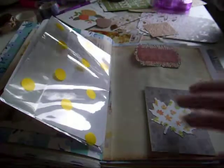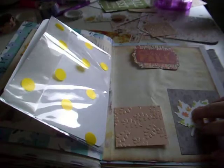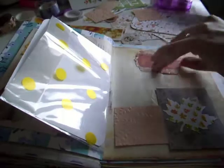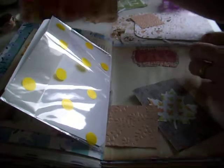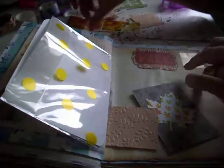Over here I'm gonna pop this wee tiger on. I think I definitely want to use this wee journaling card - that's really cute. And then I'm gonna use one of these just to tie it in with the other side of the page. I definitely want to use some of these stickers too, so I'll pop in our little tag for fall and use one of these little stickers just either side.